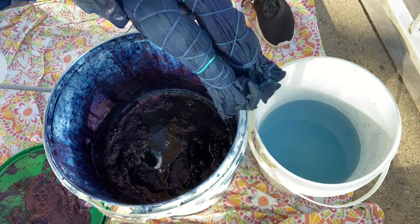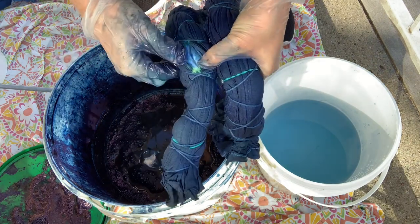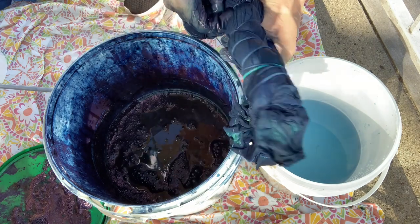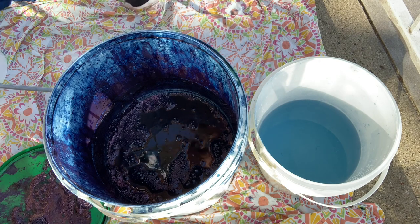After the final dip I'm going to squeeze it out completely and give it one last check — it got a really beautiful resist, really nice. Now I'm going to let it oxidize overnight.